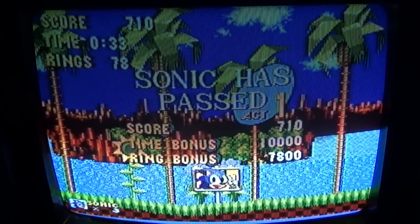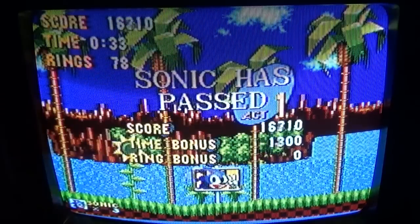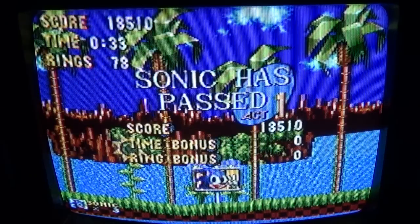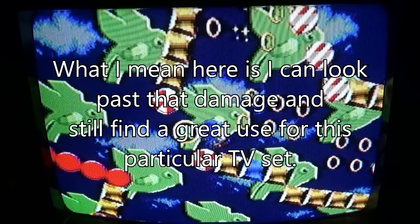My only real complaint is that it has a small nick in the glass right around here, and I don't really like using TVs that have damage to the picture tube glass. But that really isn't as much of an issue to me as you might think.